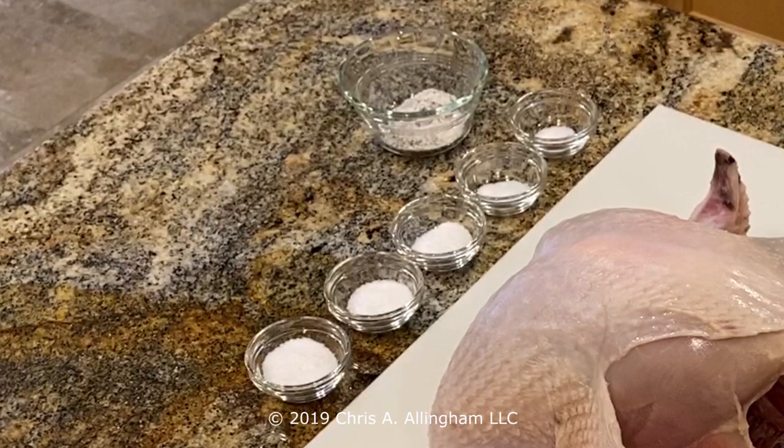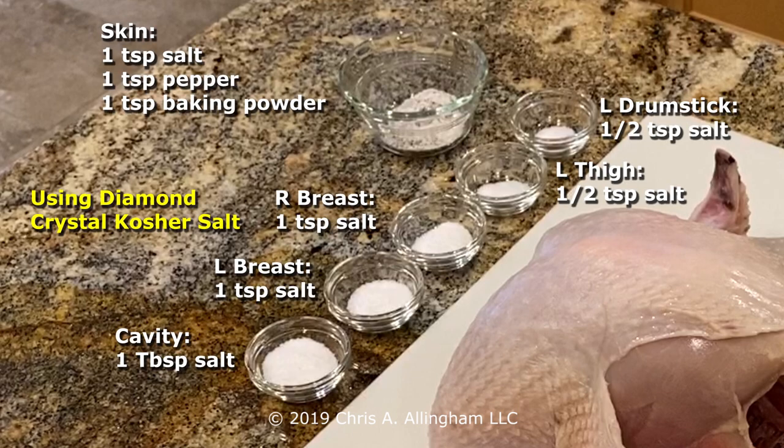I've laid out my mise en place of the salt and other things I'm going to apply to this turkey. I'm using Diamond Crystal kosher salt, which measures differently than Morton's kosher salt or regular table salt. If you're using Morton's kosher salt, use about 25% less. If you're using regular table salt, use about half these measurements.